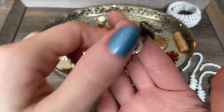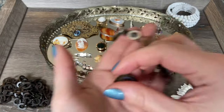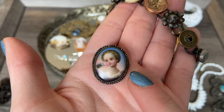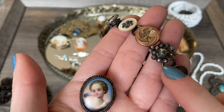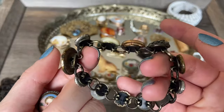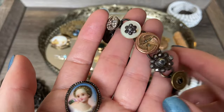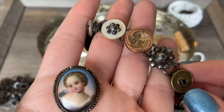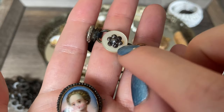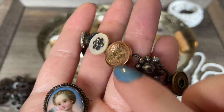I brought this little button bracelet out - I rediscovered it in my collection recently, and I brought it after I picked up this beautiful brooch with the little cut steel pieces. I noticed that this is clearly a piece somebody fixed their button collection to wear as jewelry, but I noticed there were two buttons that appear to have cut steel pieces on them. This one is actually mother of pearl with a little cut steel flower, and then this one is all cut steel.